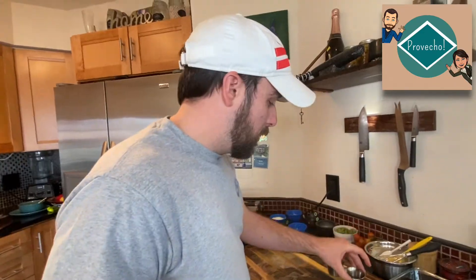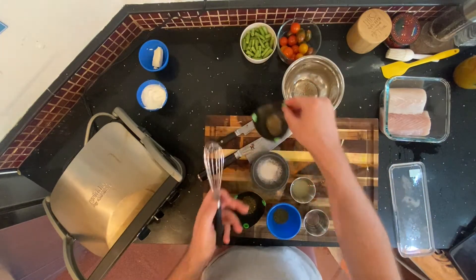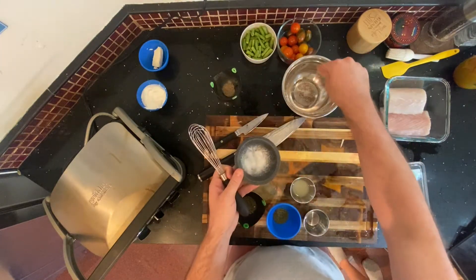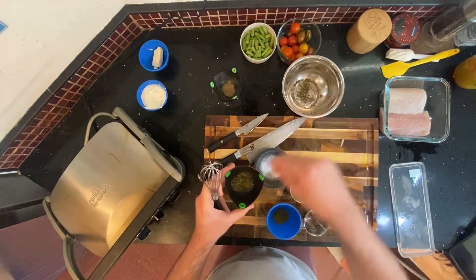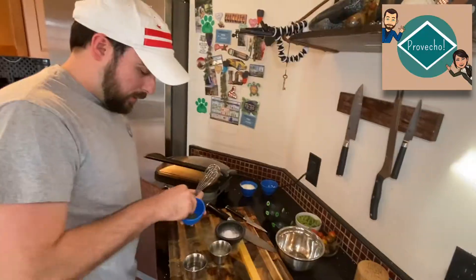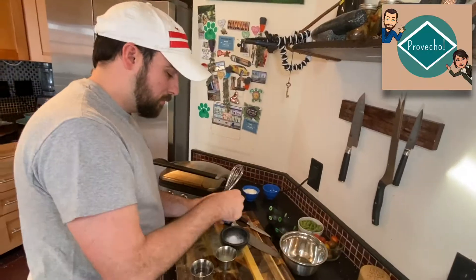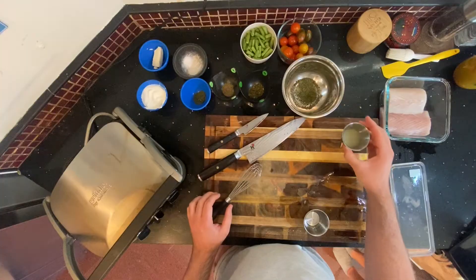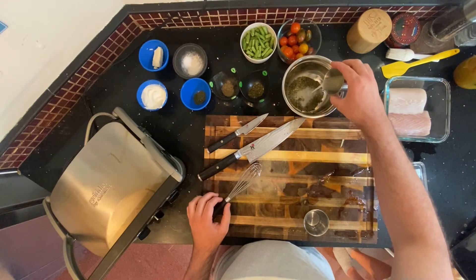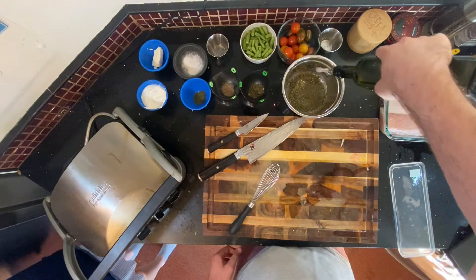For our marinade, we're going to get about two pinches of ground black pepper, two pinches of salt, two big pinches of mint, and then two pinches of dill. Then we're going to take about two tablespoons of lemon juice and some olive oil, and we're just going to mix that in.